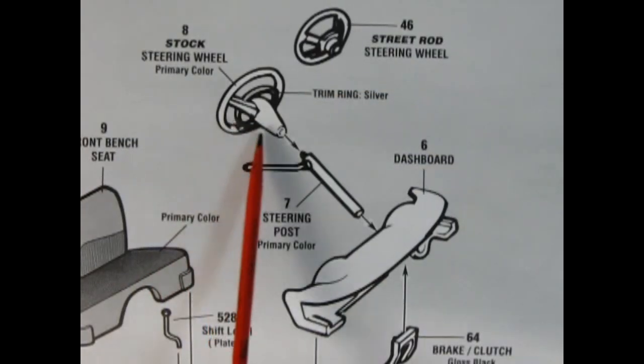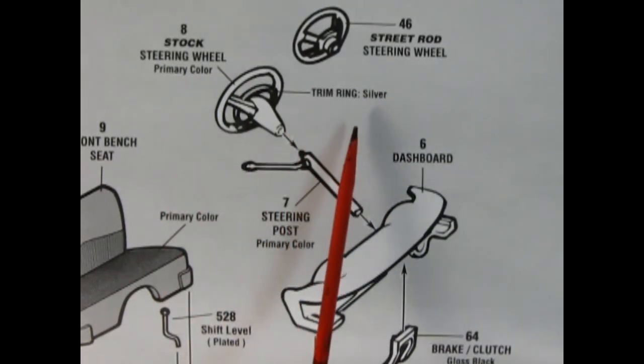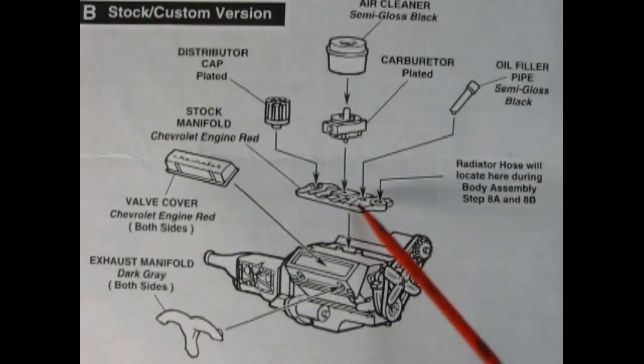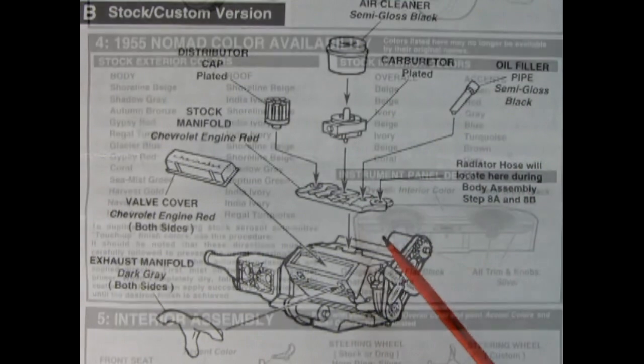During assembly, you may note that the recommended color is stated after the part name. If you wish to paint your model, various sub-assemblies and components should be painted before any parts are assembled or attached. Some model car companies include wonderful color availability charts for the model kit you are building. Others do not, so always make sure you research the colors before you start choosing a color to paint your model with.